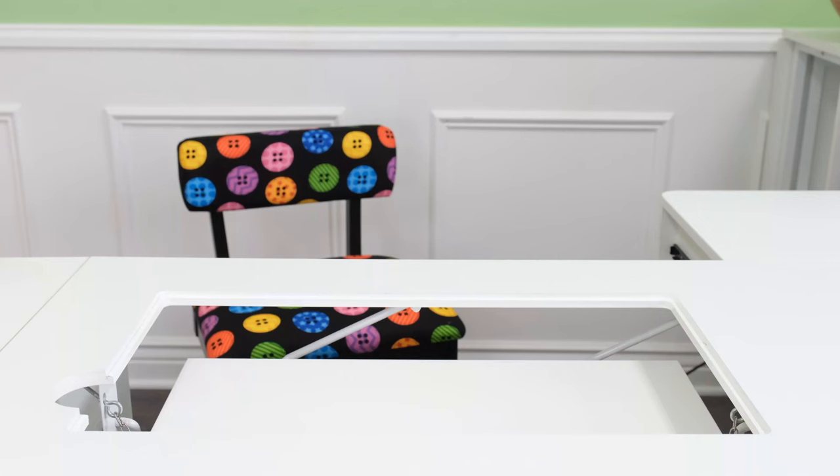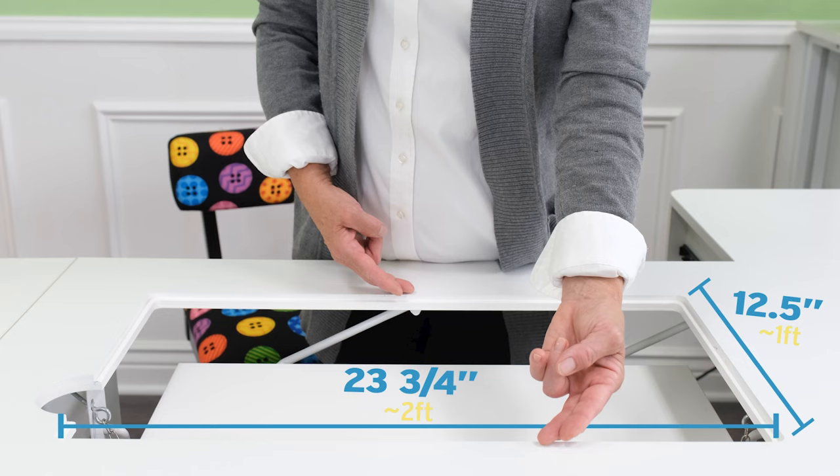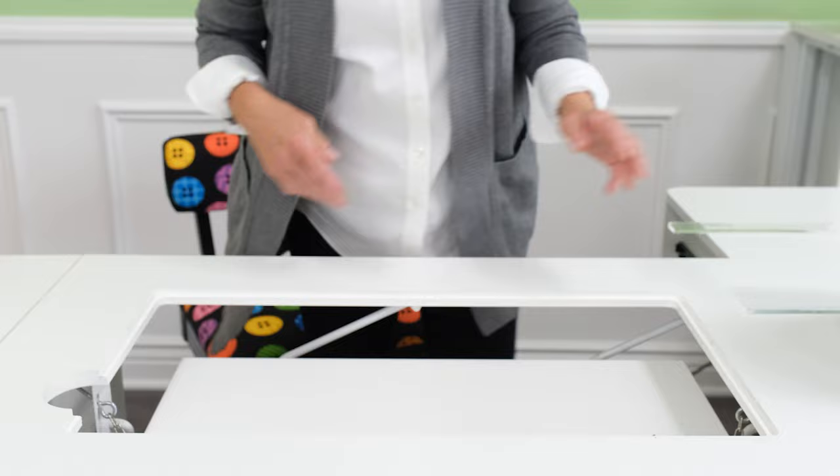The lift is amazing on here. It gives you a generous 23 and three-quarters inch width and a depth of 12 and a half inches. It can also accommodate about 95 percent of machines because it will support a machine up to 45 pounds.